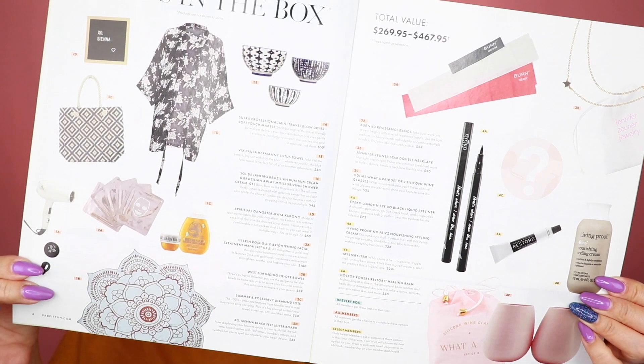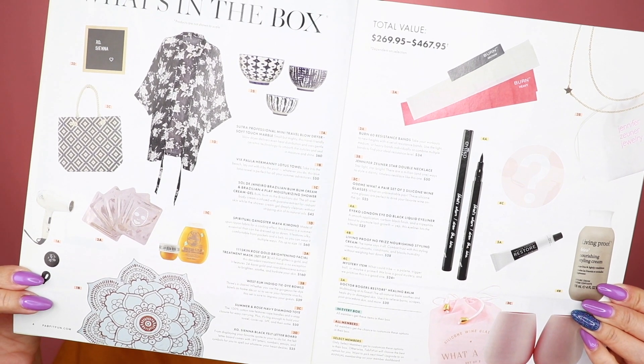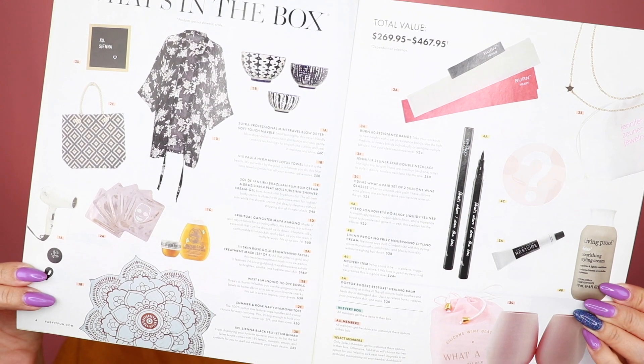Here's what the box looks like and what's inside. This booklet looks like a magazine but it's really the insert that tells you everything that comes in the box and the other variations you could have gotten. There are usually a couple of articles in there as well. This time they feature Eva Longoria and she looks lovely.